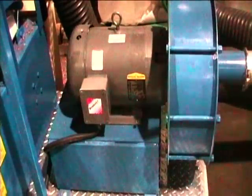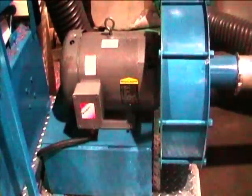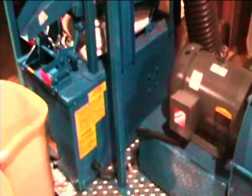The blower is powered by a 10 horsepower 3-phase electric motor. The shaker table is powered by a 1 horsepower 3-phase electric motor, access to which is behind this door.